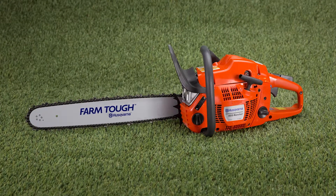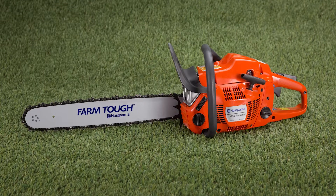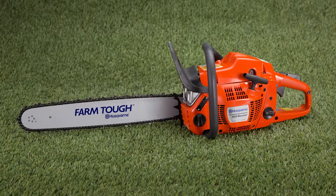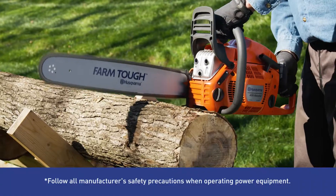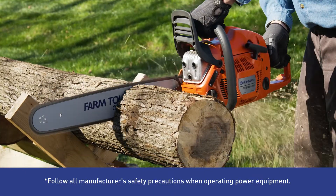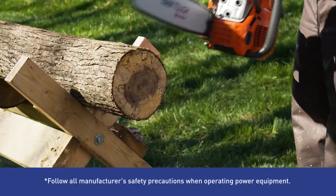When there's acres of cutting in front of you, this Husqvarna Rancher gas chainsaw is the one for the job. The SmartStart design powers up with minimal effort and its powerful X-Torque engine reduces fuel use and exhaust emissions for eco-friendly operation.